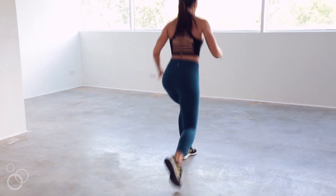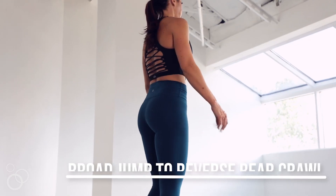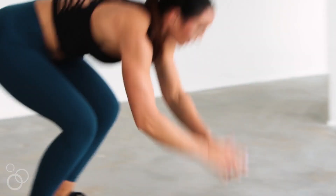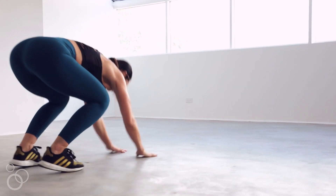This next movement is awesome — a broad jump into a reverse bear crawl. You're going to broad jump as far as you can, land soft on those heels, then plant those hands on the ground and reverse bear crawl back to your starting position. As soon as you get back, broad jump, hands down, reverse bear crawl back.